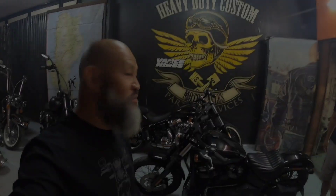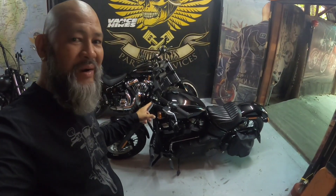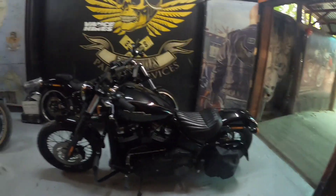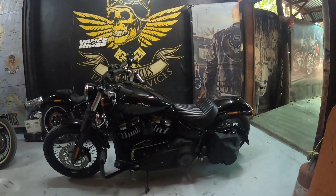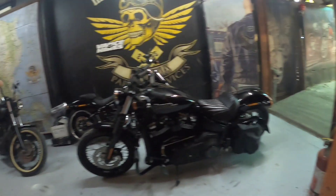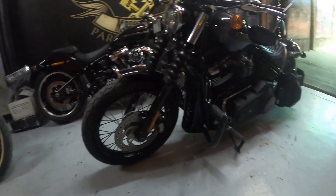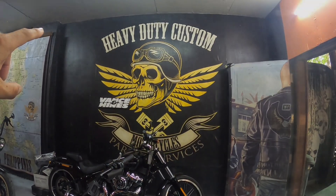Heavy Duty Customs. Ito na yung dala natin — Street Bob. Ayan, Softail Street Bob 2021. Gaya na sinabi ko kanina, abangan natin yung next video nito. 21 front, 18 inch, 5.5 inches na 200 ang rear tire. See the transformation soon, after one week. Ayan, at Heavy Duty Customs.